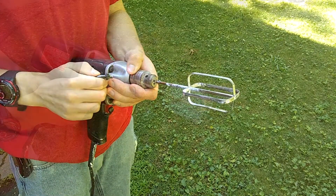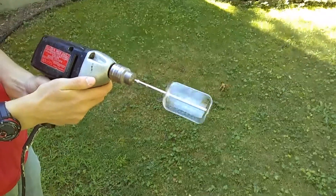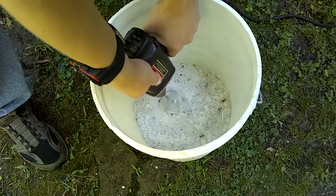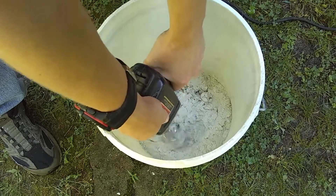Take your old kitchen beater and attach it to a variable speed power drill. You'll want to use a lower speed for mixing. Higher speeds can whip or trap air into the mixture. You can tell by the sound of the drill's motor that we have a very old drill.